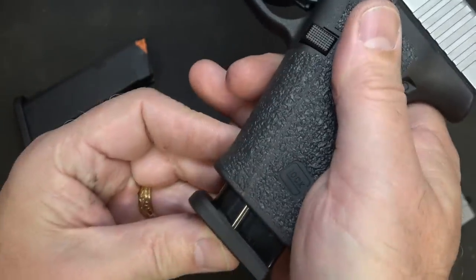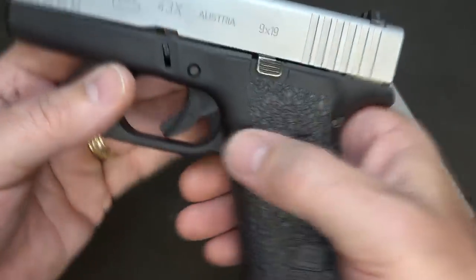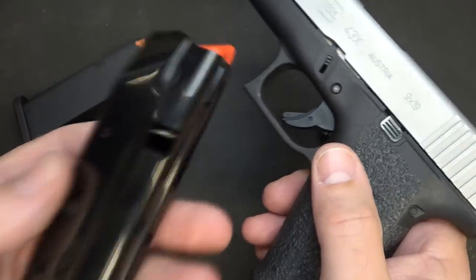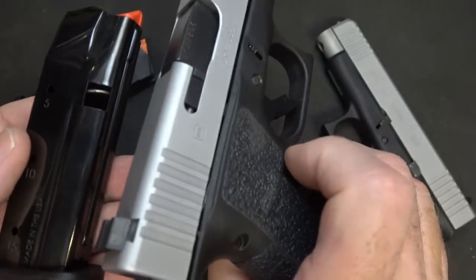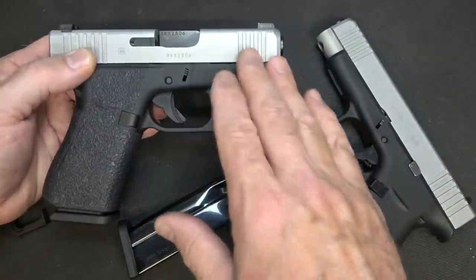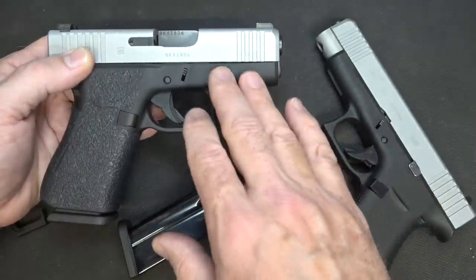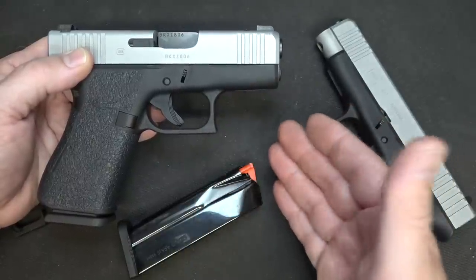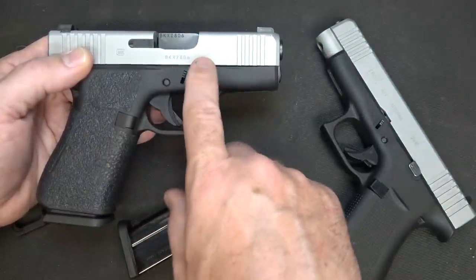This magazine release is designed to give the Shield Arms magazine just the right fit in the gun, and up where the bullets feed out it allows better feeding with improved tolerances. Right now they only make it for right-hand use, but they are working on a magazine release that switches to the other side with the magazine cuts. Also, Shield Arms notes that with the silver slides - the early model G43X and G48 - the frames are slightly different than with the black slide models, so you may find you need to switch out the mag release sooner with those older models.